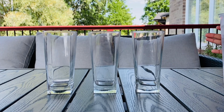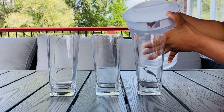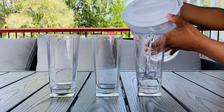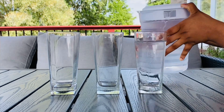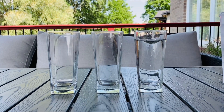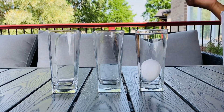To begin with, we are going to take our first cup and add in water, filling it to the top. Then we're going to take our egg and drop it in. As we all know, the egg will sink to the bottom.